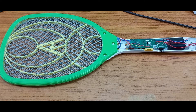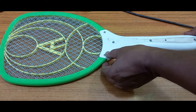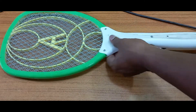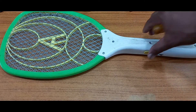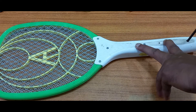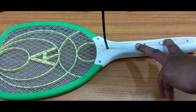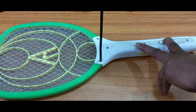Now I will fix the five screws back, putting them on as they were. You can hear the locking sound. Then tighten the screws lightly, every screw one by one, and after that fix it perfectly.